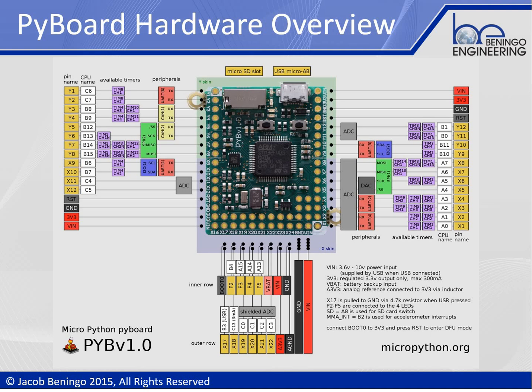Hi, I'm Jacob Beningo. I'd like to welcome you to my overview of the PyBoard hardware from micropython.org. The PyBoard is a critical development component that any developer interested in writing MicroPython code is going to want to have on their workbench. MicroPython is a lean and efficient port of the Python 3 programming language, designed to run in a resource-constrained environment on a microcontroller.